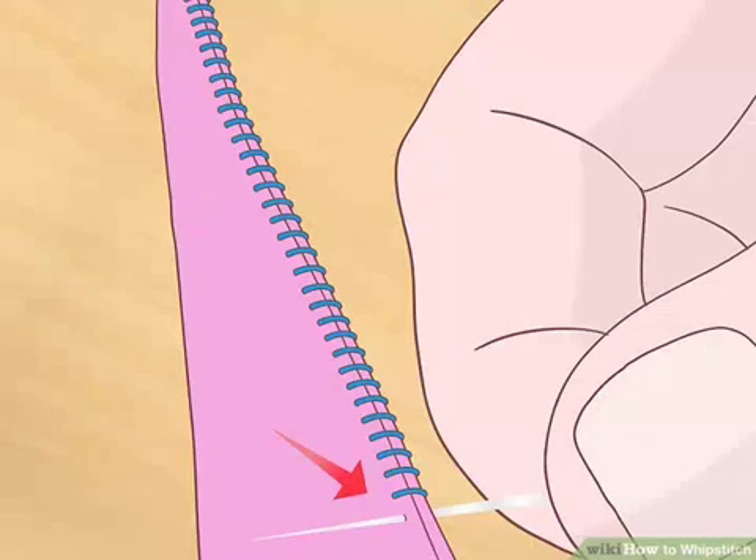Repeat the pattern as needed. Continue making stitches that mimic the previous one. Draw the needle up through both layers, starting at a point beneath the previous stitch and ending at a position 1/8 inch (3.175 mm) away. Do this until you reach the end of the edge. Note that the majority of your stitches will follow this pattern, but your last full stitch and half stitch will be different, mirroring the stitches made at the beginning of the process.